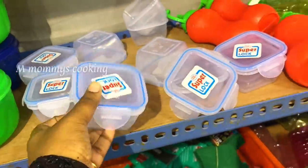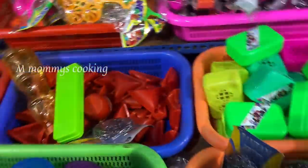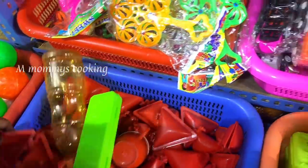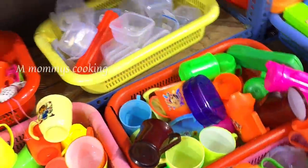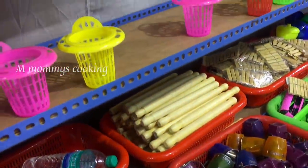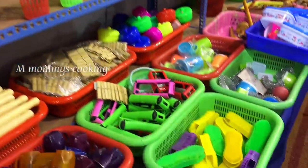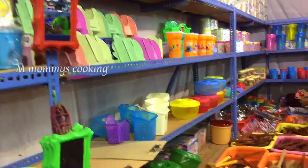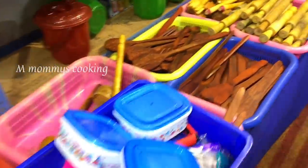In this case, you can use super lock. There are a lot of plastic items including rolling paint, chapati, and remote cover — a lot of variety.